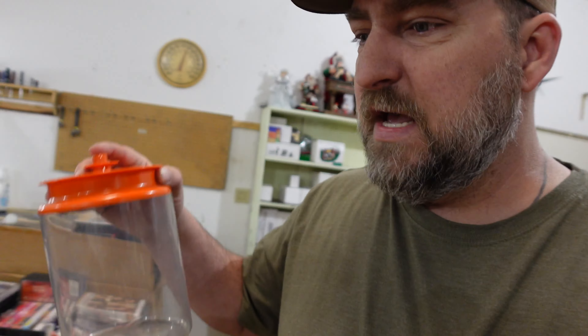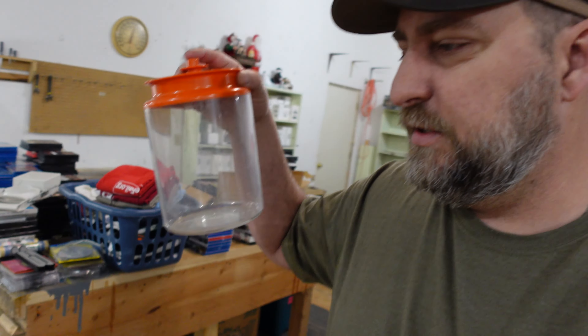Up next is a Tupperware push-button canister — the orange lid one. It's got that old-school Tupperware orange, and you push the button on the lid and it pops open. We have a dollar in it and sold it for $12.